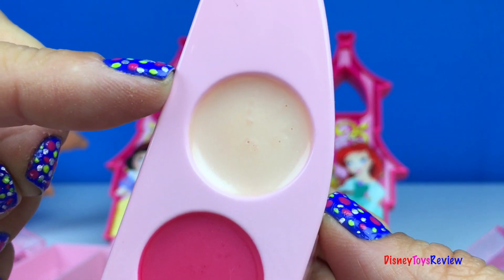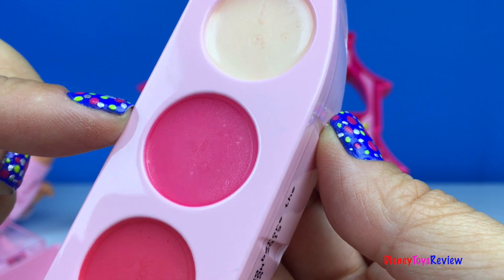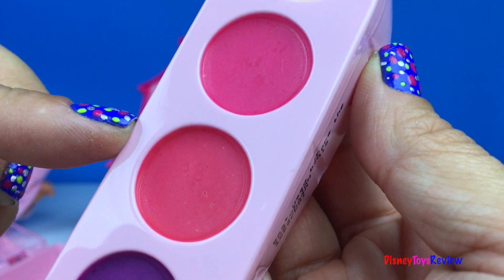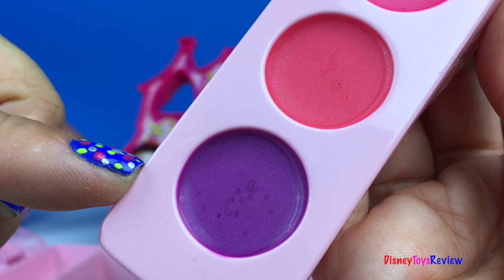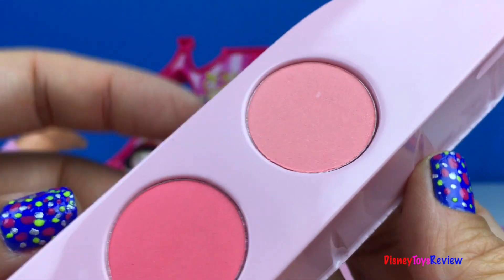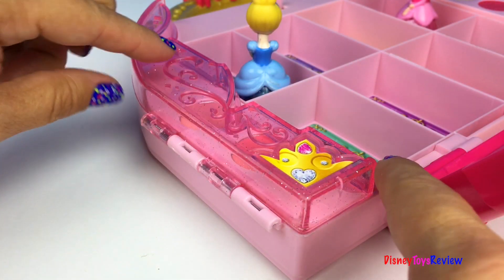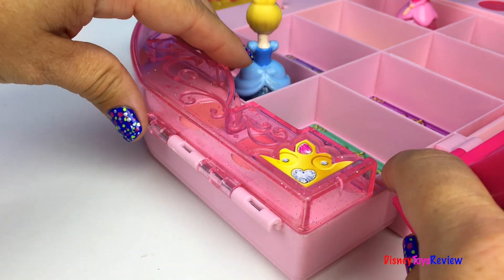Our set comes with four lip glosses — it's got clear, pink, red, and purple. We also have two colors of blush: a light pink and a dark pink. It also has a cover that closes to protect your makeup.